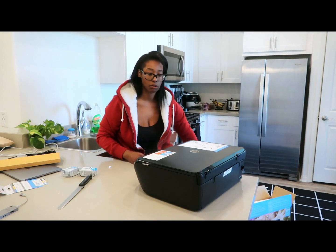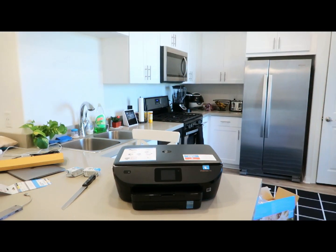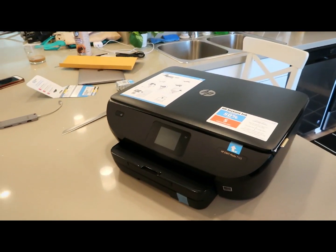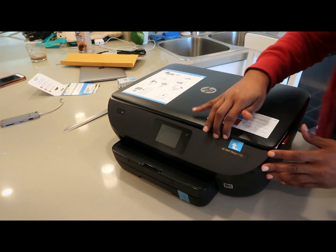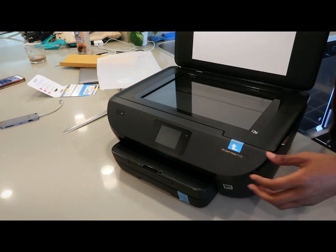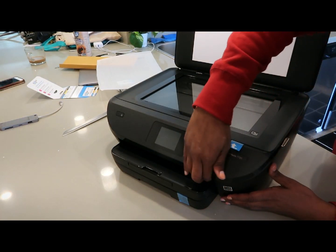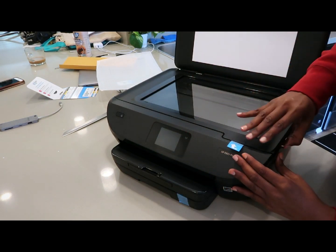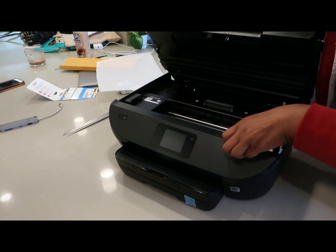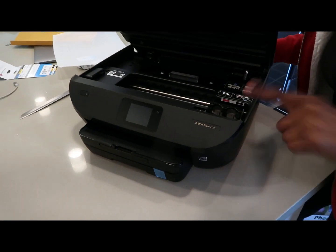So we'll see how I like this one too. Let me see if I can get it closer for you guys. This is what the actual printer looks like when you open it.